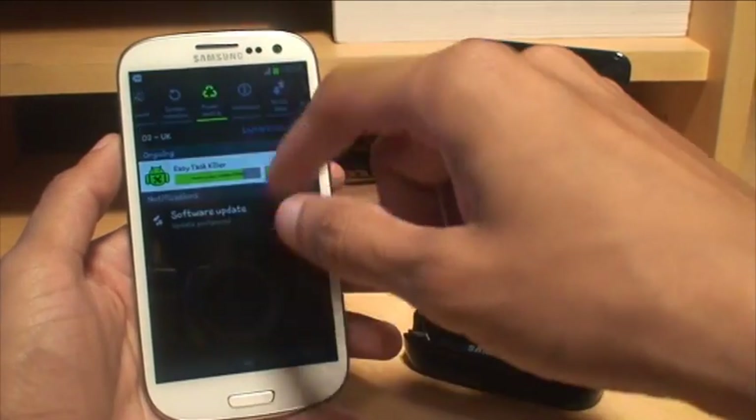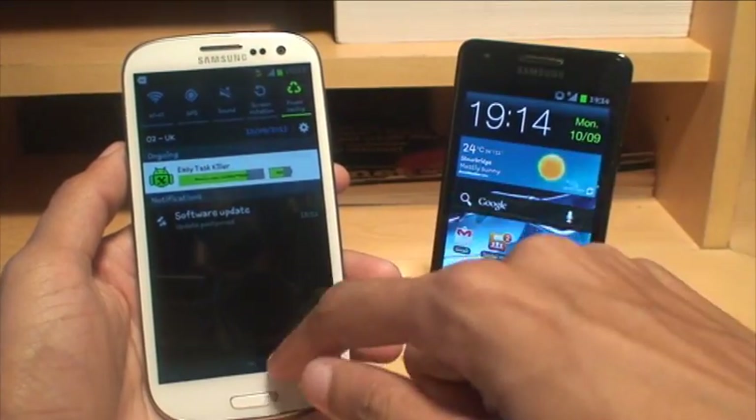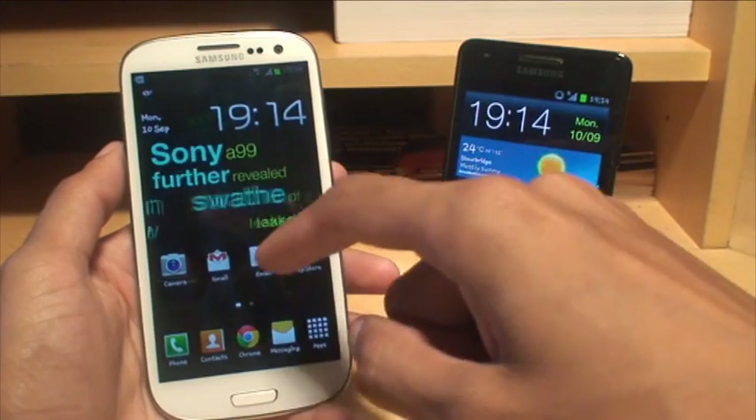First things first, what you need to do is turn on your mobile data because this only works with mobile data. You cannot share the Wi-Fi network. So once mobile data is turned on,